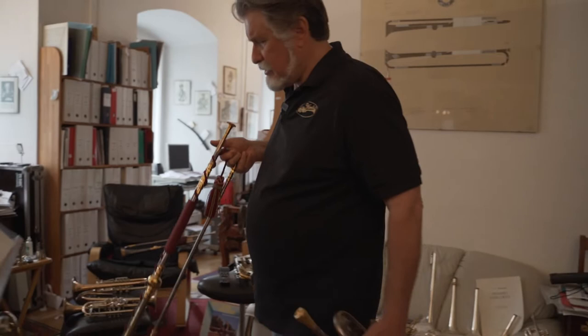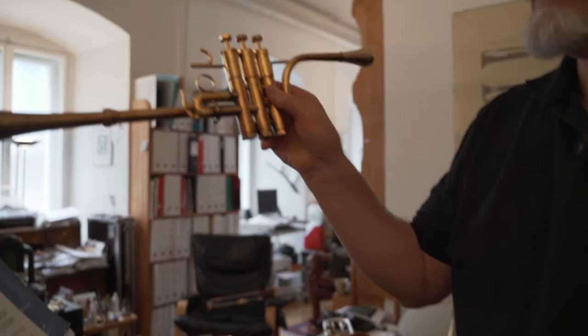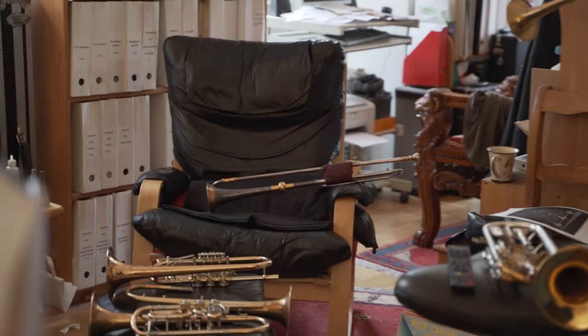Compare that perhaps to a piccolo in high C — this is in high C. That natural trumpet there on the chair is four times longer than this. This is half as long as this C trumpet. Let me just play a few notes on that.